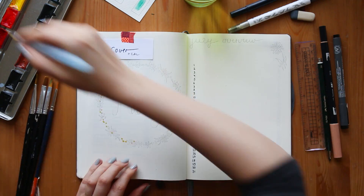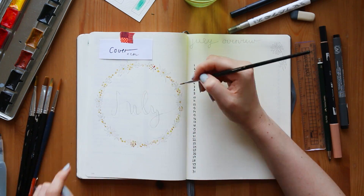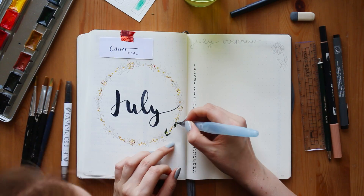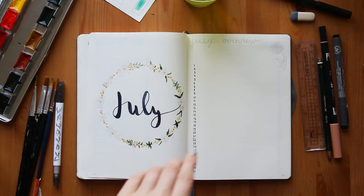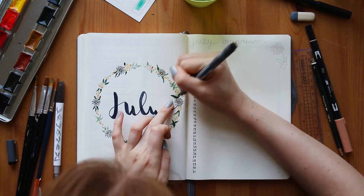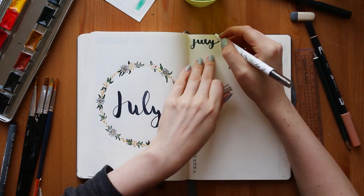Hey everybody, welcome back to my channel. Today I have another bullet journal setup and it's the month of July. I started this month with a cover page. I'm really into this fake calligraphy font right now — it's super easy to make and it looks really pretty. I opted for a little flower theme, done with watercolors, some ink, and my Tombow Dual Brush Pen. I will link all products and pens in the info box below.